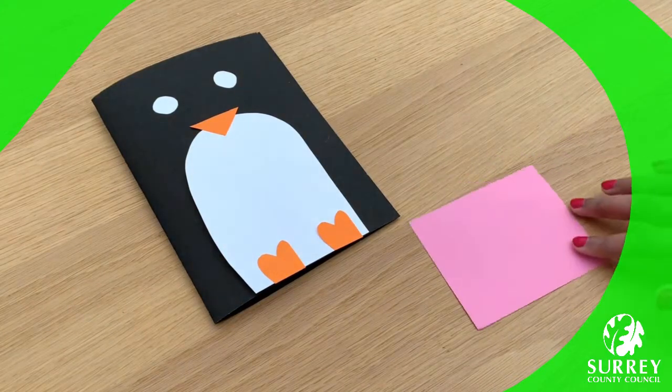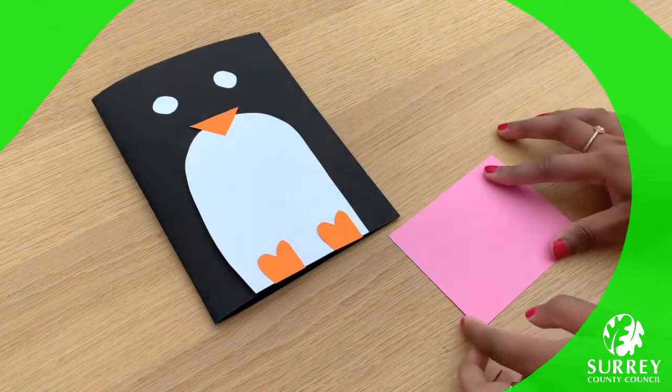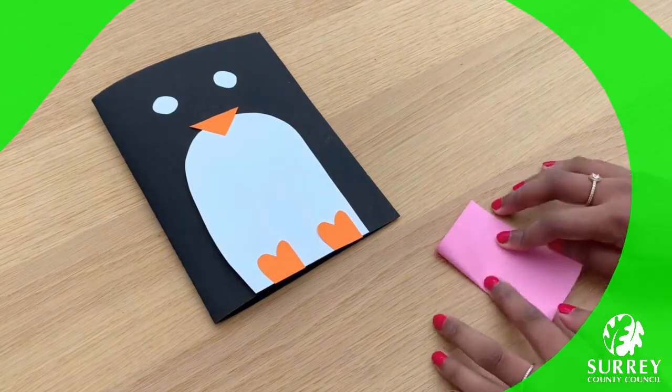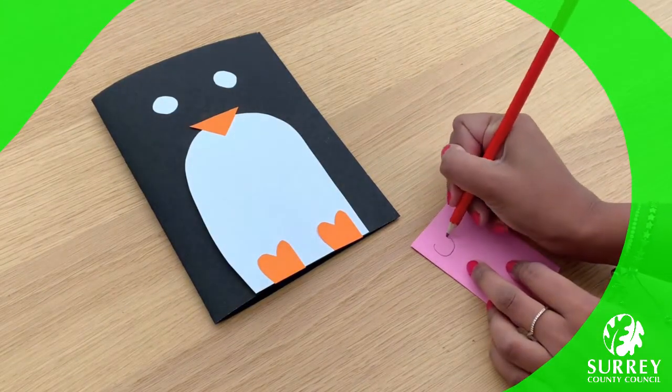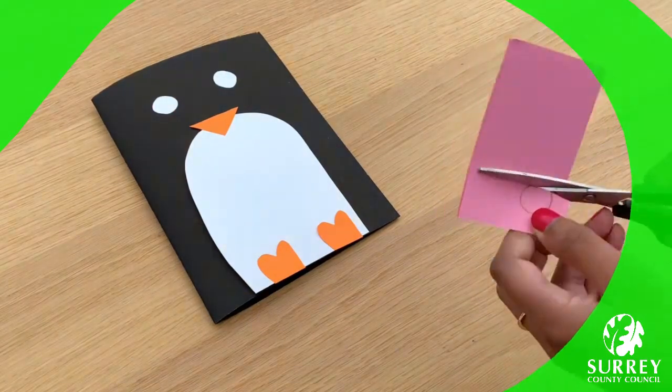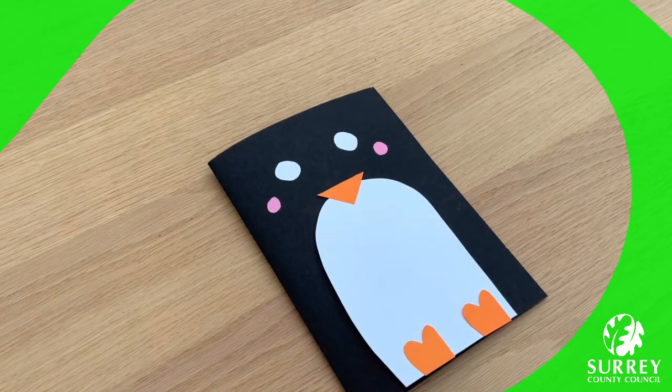Now I'm going to use the pink paper for the penguin's cheeks, as I think this will make my penguin look super cute and adorable. So if you would like to make some cheeks for your penguin, then once again get your pink paper, fold it in half, draw a circle, and then cut it out. Lovely work everyone! I think it will look super cute! Now time to glue everything onto our card — get your glue stick and let's get gluing!